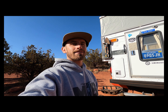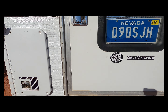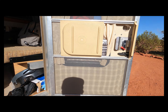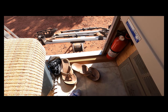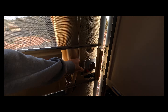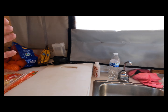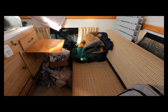You guys want to come into my four-wheel camper? Let's go! Using the bike rack as my stairs — open this bad boy up. Got the nice screen door attachment on this one. Come on inside, take your shoes off, gotta drop those at the door. We're gonna shut this because the flies have been coming in all day.